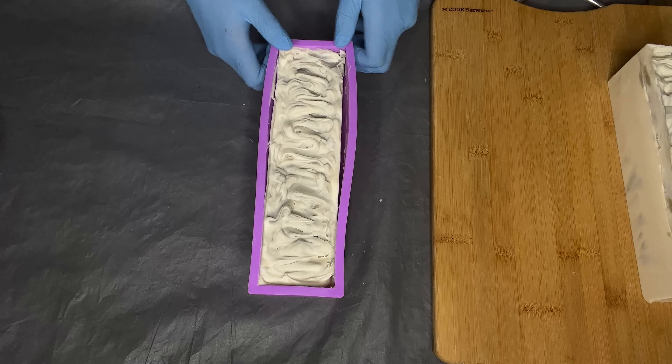Hi everyone, welcome back. I'm going to show you how I make my natural green clay soap bar. This is a soap bar that feels amazing on your skin — it does a great job of cleansing without feeling dry or stripped. It's made with natural butters like shea butter, cocoa butter, and moisturizing oils like avocado oil.